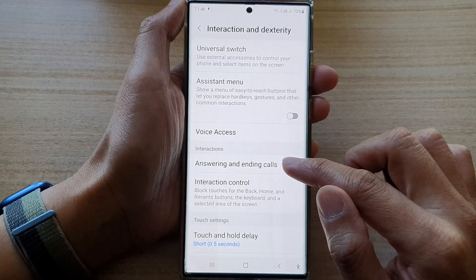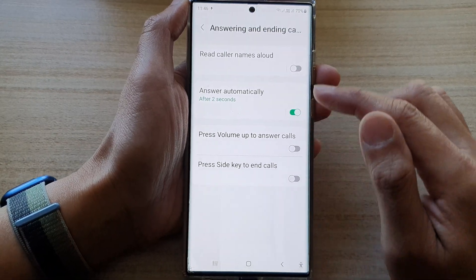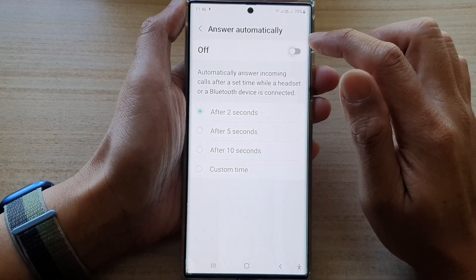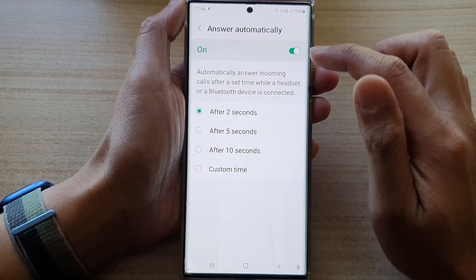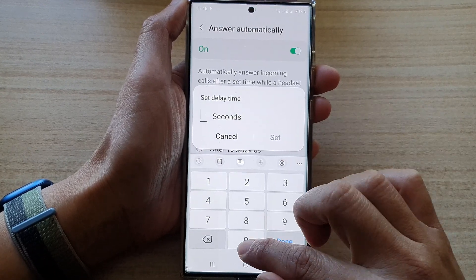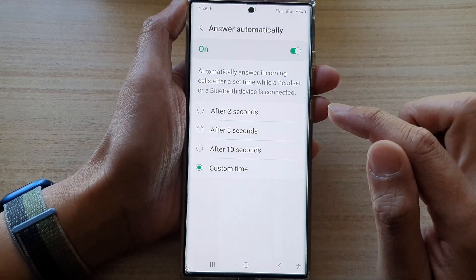Then go down and tap on answering and ending calls. In here, tap on answering automatically and make sure you tap on the switch to turn it on. Then tap on custom time, select zero, and tap on set.